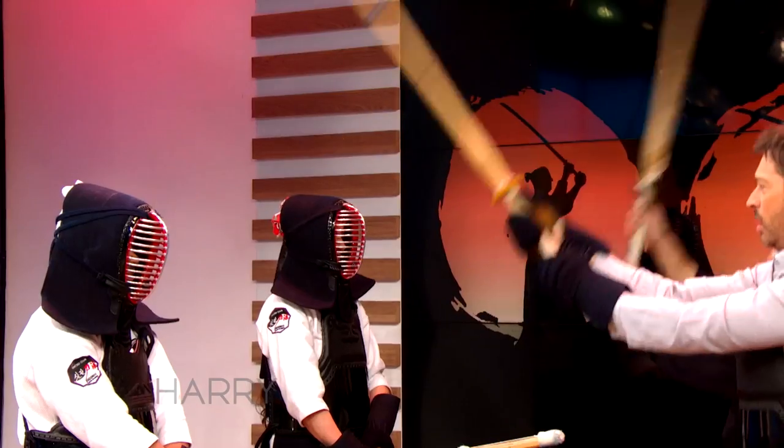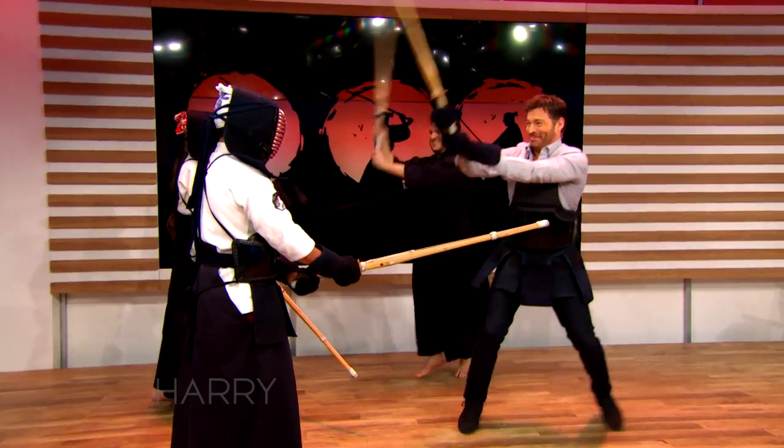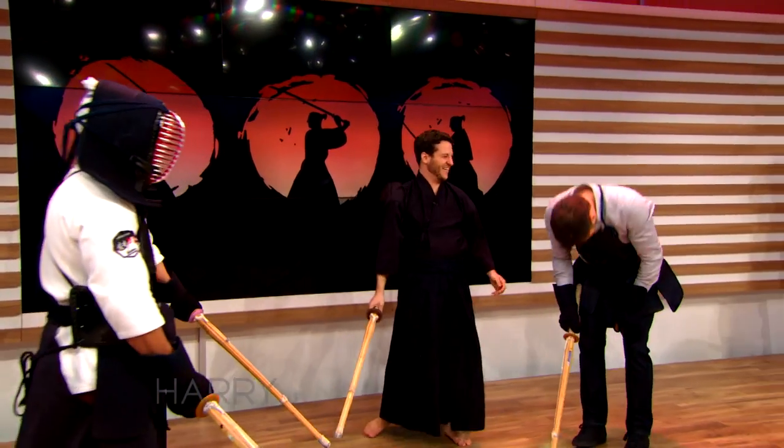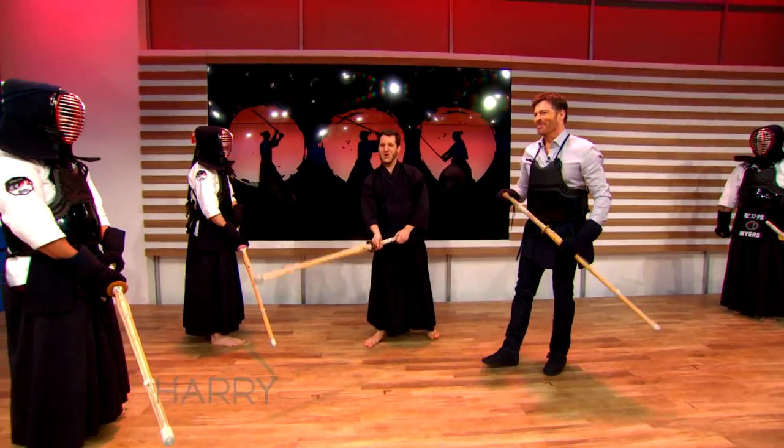As you do it — men, men, men, men, men! Awesome. I love that. OK, you have one more move?